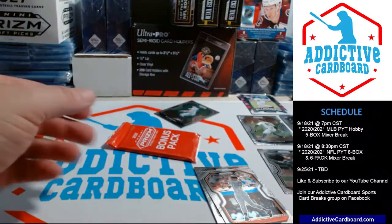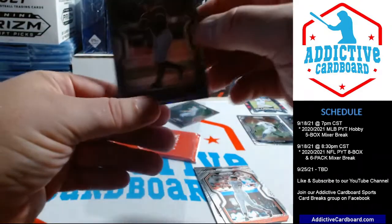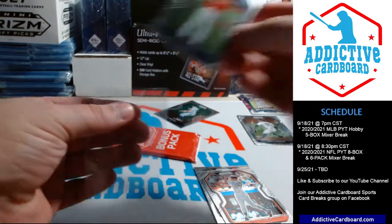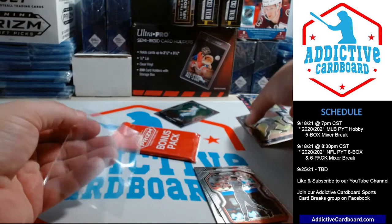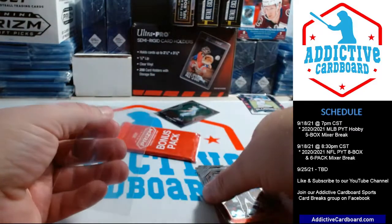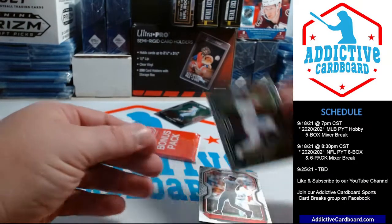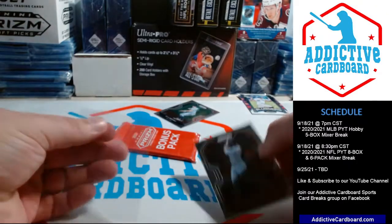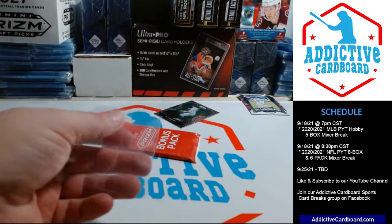Also, we have a new Facebook group for our breaks, so if anybody wants to sign up, that's free — it's Addictive Cardboard Sports Card Breaks. We're going to be running breaks on there more often than not. We'll probably pass along some good deals to people through our Facebook group instead of having everybody come through eBay and having to charge a little extra for eBay fees. It'll be a great way to pass along savings to everybody. We'll do it all live on Facebook — we'll still do YouTube breaks, but we'll be doing the majority of sports card breaks on Facebook, at least for the rest of the year.